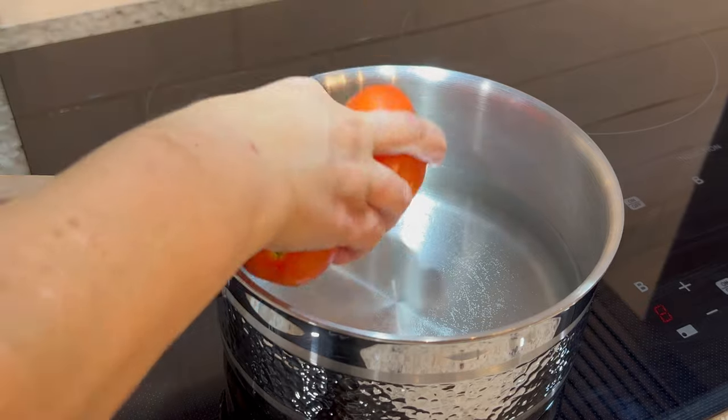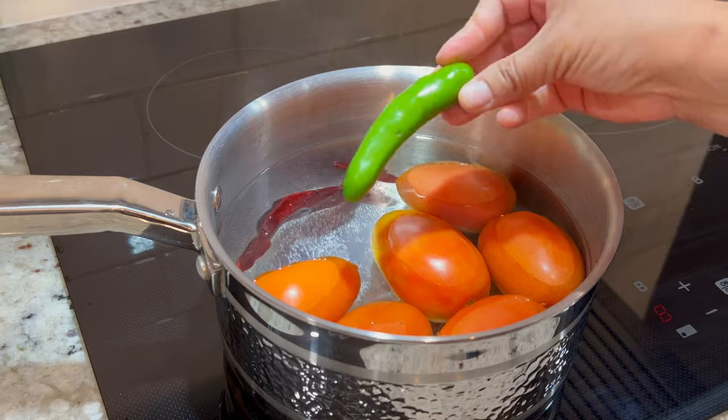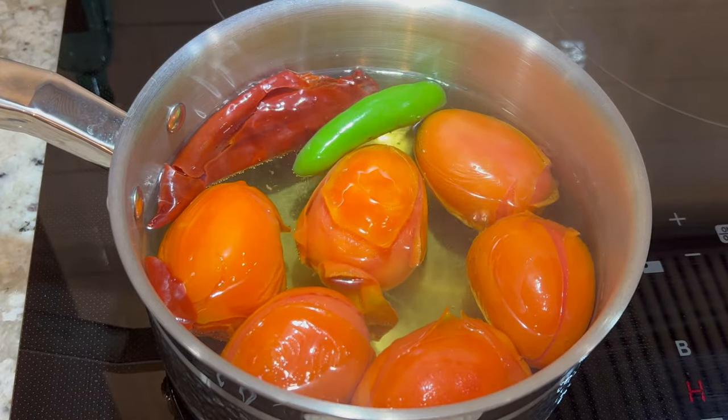For the sauce, we're going to boil six roma tomatoes, one chile guajillo seeded and deveined, and one serrano pepper. Boil for about five to ten minutes or until they begin to peel. Then drain out the water and allow them to cool down.